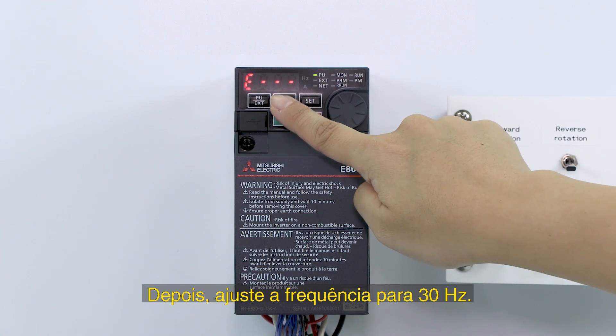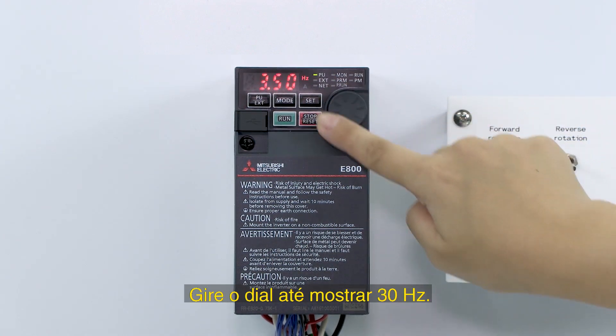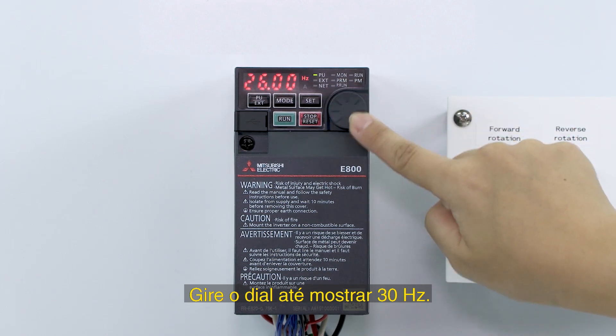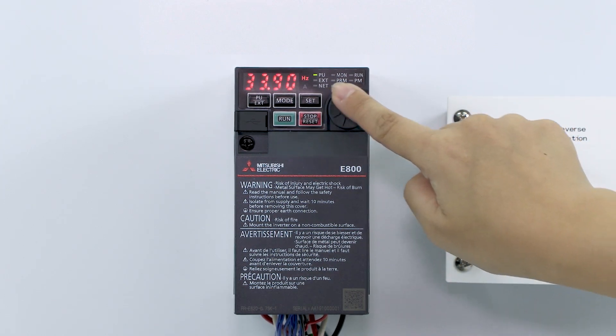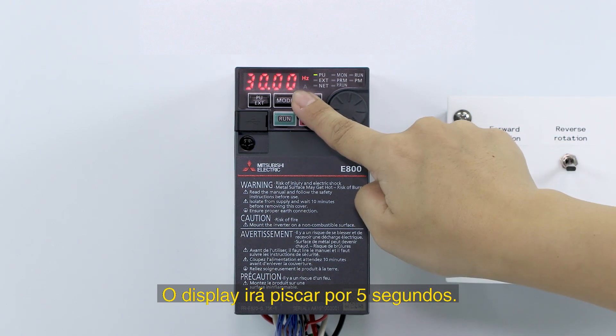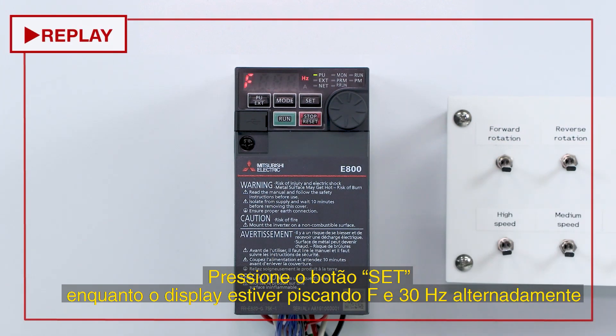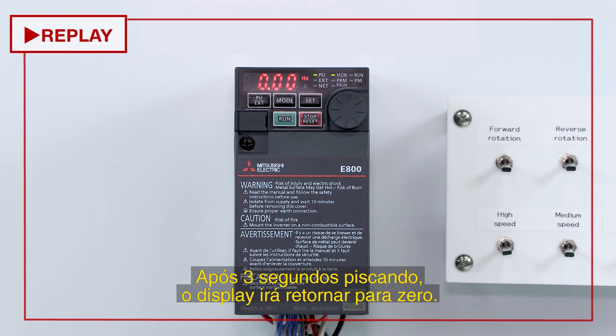Next, set the frequency to 30 Hz. Turn the dial until it displays 30 Hz. The display will flash for about 5 seconds. Press the SET key while the display is flashing — F and 30 will flash alternately. After flashing for about 3 seconds, the display will return to 0.